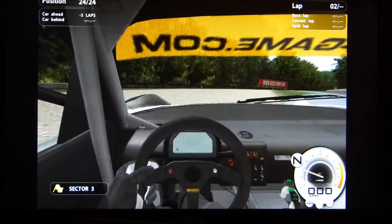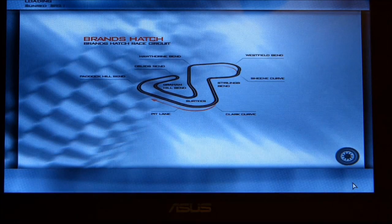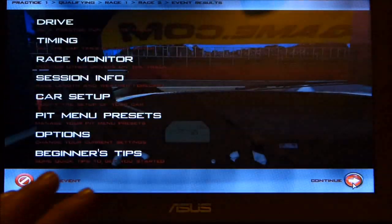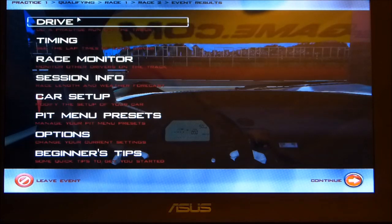So that's GTR Evolution. Let's play that on the UX21's own screen now — 1366x768, running in high performance mode with mains power connected. Let's go for a drive.